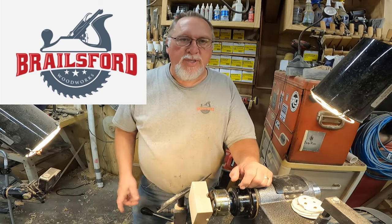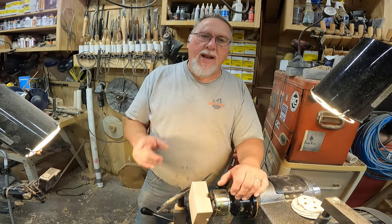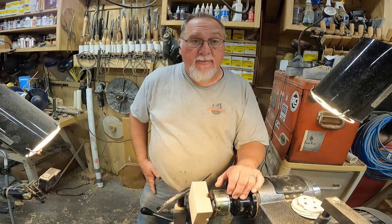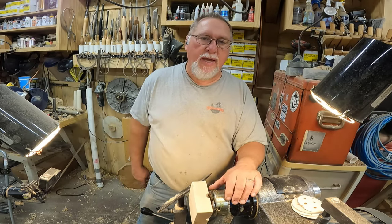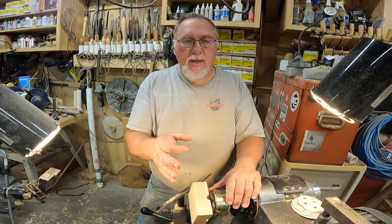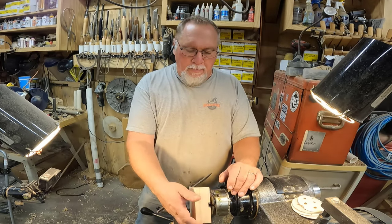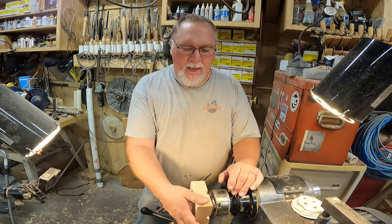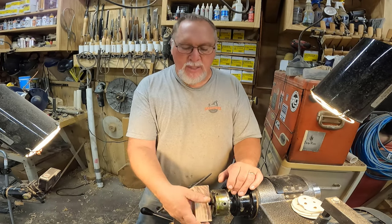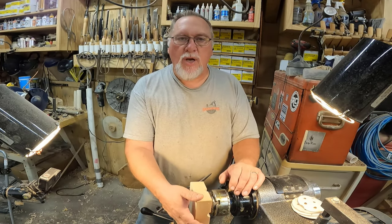Hello everybody, Mike Brillswood from BrillswoodWorks. Thank you for joining me back on my channel, I appreciate it. Today I'm going to add a new product to my product line for my craft shows. I'm going to try to make some cigar ashtrays. I've bought some big steel discs to put in the center, and I've got some hard rock maple from up north that I'm going to try to use, and we'll see how it comes out. Here we go.